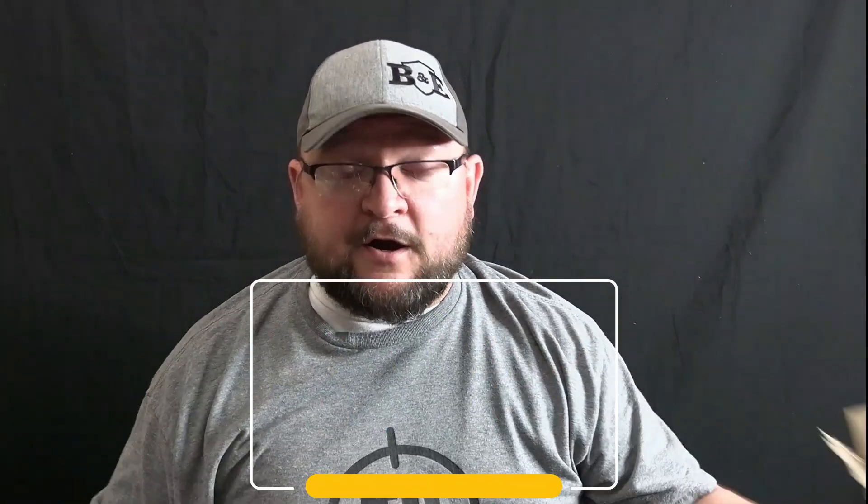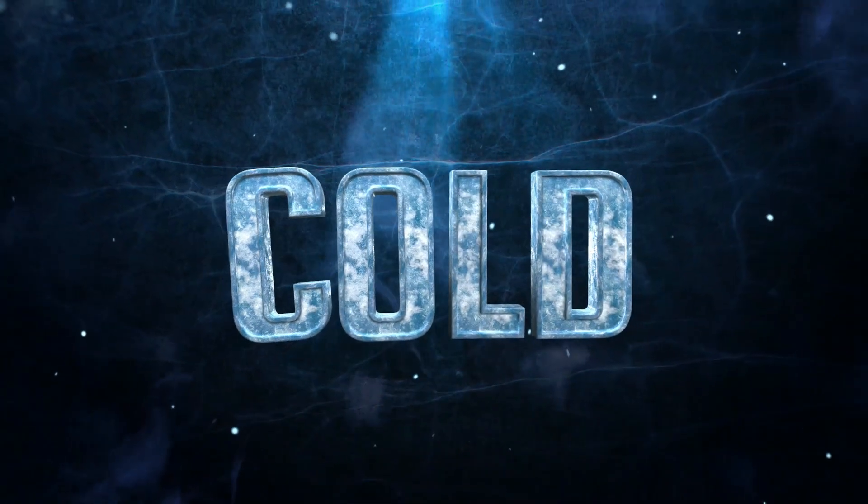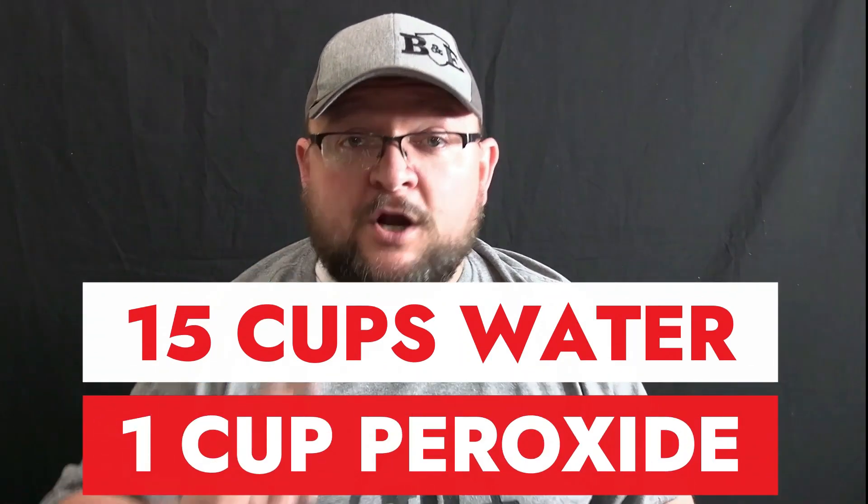The proportions are: for every one ounce of gelatin you need one cup of water. You've got to use the coldest water possible. The first four cups of water I use is ice water — the colder your water, the less clumps you're going to have to deal with. Don't listen to the guys that say it has to be hot water; you'll have clump after clump. I watched a million and one videos on how to do this and put all the best stuff together. With my recipe I subtract one cup of water and use one cup of hydrogen peroxide — so 15 cups of water and one cup of hydrogen peroxide. It works great.